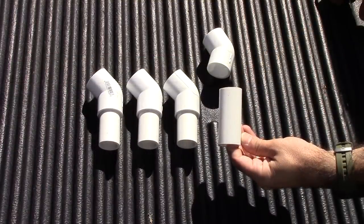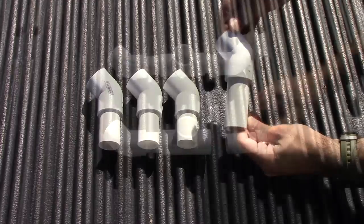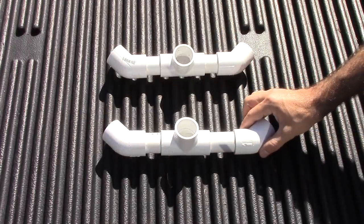Now I'm attaching a 3 inch piece of PVC to another 45 degree coupling. Then I'm going to go ahead and attach the piece that I just made to a tee.